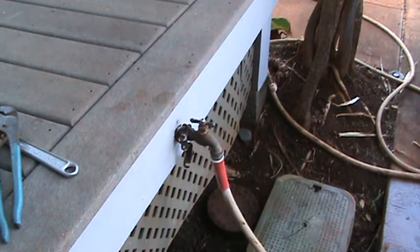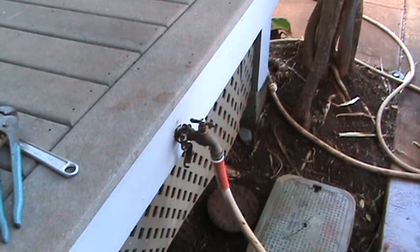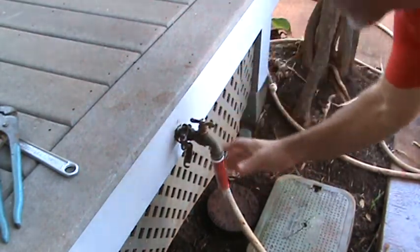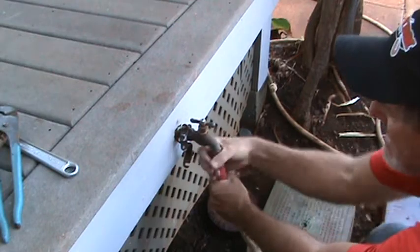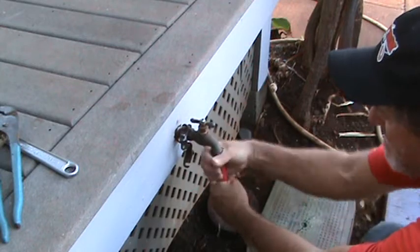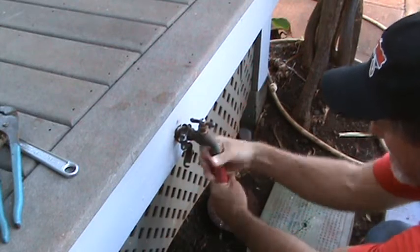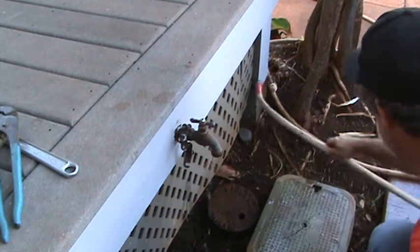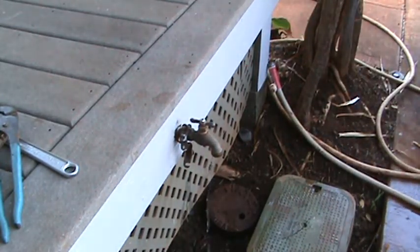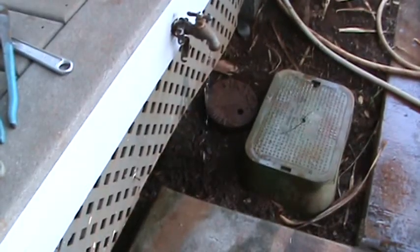Joe's work is never done. I'm over at a friend's house and instead of being at the beach in Maui, I'm here fixing a hose bib. He said the hose is leaking continuously — turned off all the way and they can't leave it because it keeps dripping. There it is, drippity drip, like that all day long, 24 hours a day.